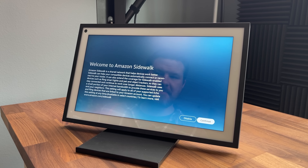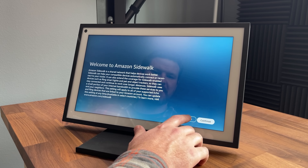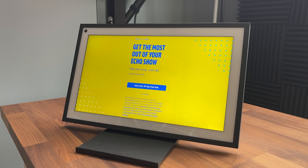Amazon Sidewalk — typically I have been disabling these, so I'm going to go ahead and click disable. And then we've got all of our little ads — I'm going to say no thank you.